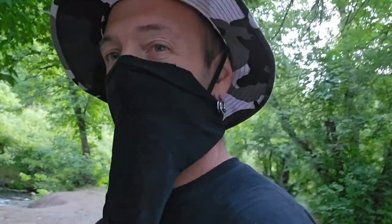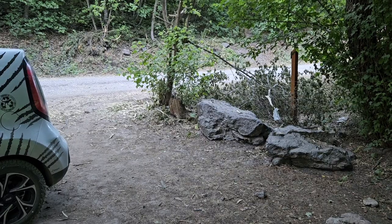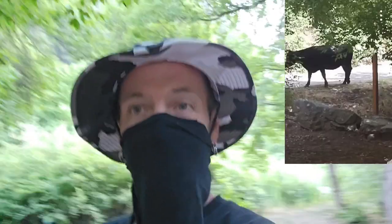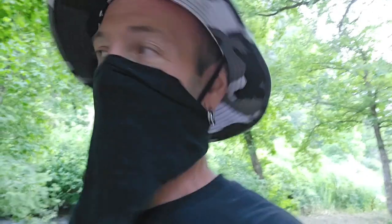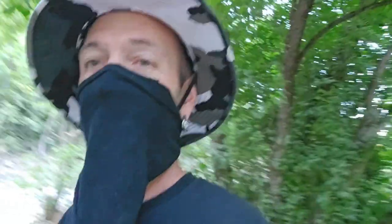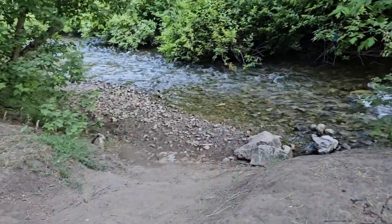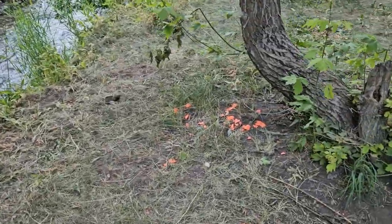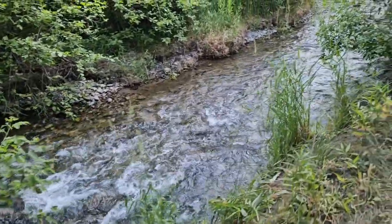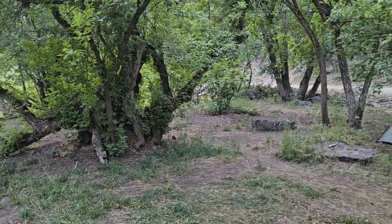If you guys recognize this spot — especially if you've been following my channel — this is where we had that cow come into our camp spot last year. That was pretty fun. We got river access down there, and somebody's been up here shooting clay pigeons. This is all our camp spot.